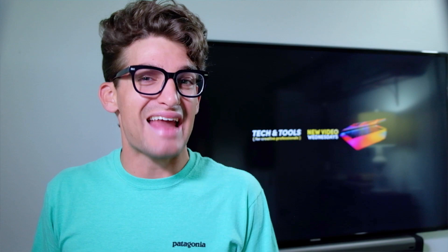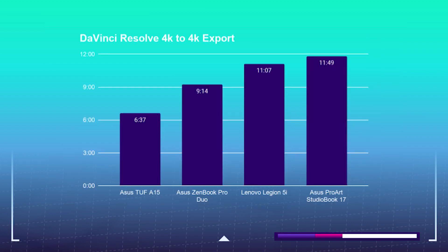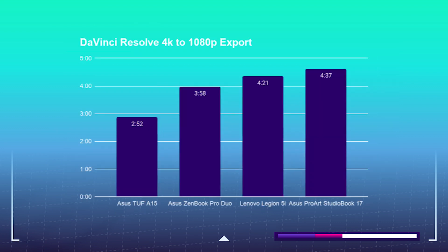For the exporting test, I'm going to take a 9-minute 4K clip, place it into Premiere Pro and DaVinci Resolve, and export it out. Out of Premiere Pro, a 4K to 4K export with full quality YouTube settings can be accomplished in 6 minutes and 54 seconds. DaVinci Resolve 4K to 4K YouTube settings takes 11 minutes and 49 seconds. To save time, you can export to 1080p out of Premiere Pro in 2 minutes and 26 seconds, and out of DaVinci Resolve in 4 minutes and 37 seconds — really solid export times, not the best I've seen on my channel, but very, very good.